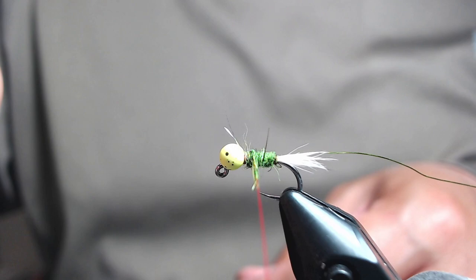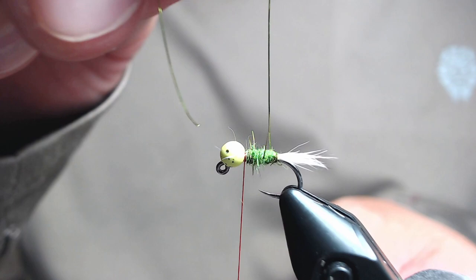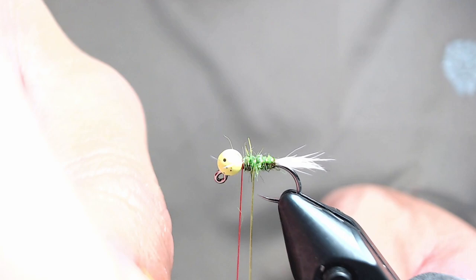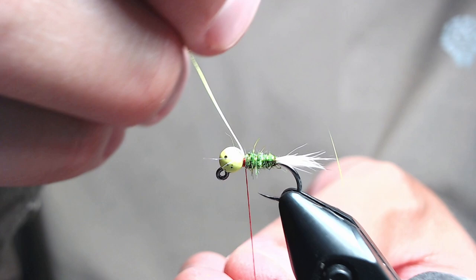Once your dubbing is in, start taking forward wraps with the wire just to add a little bit of segmentation, shininess, and durability to the fly. Bring it up to behind the bead, secure it, and then helicopter it off. On a size 14, about 4 or 5 wraps is correct.